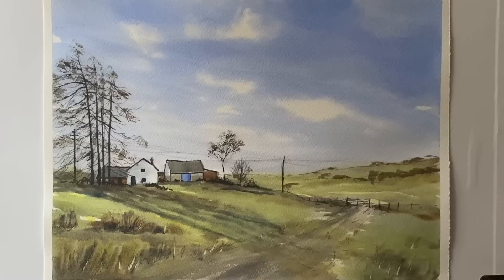Hi and welcome to Lois and Morgana Davidson Art. It's Lois here today and I'm going to be painting this ink and watercolour, or line and wash painting, of this really attractive Lake District English landscape.